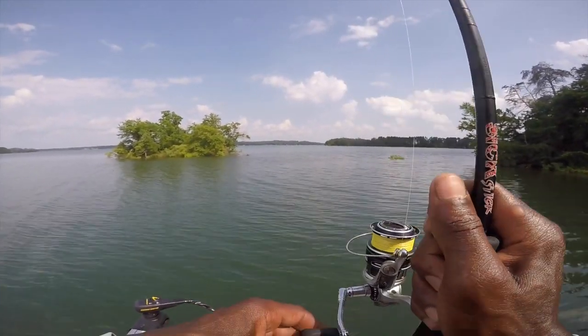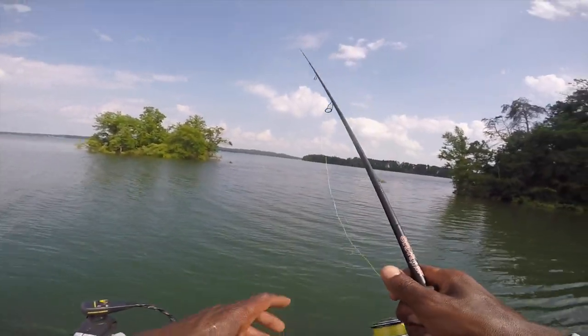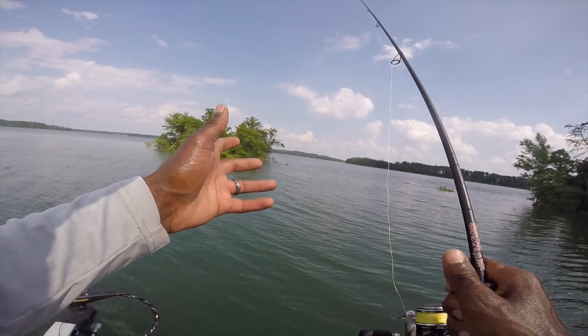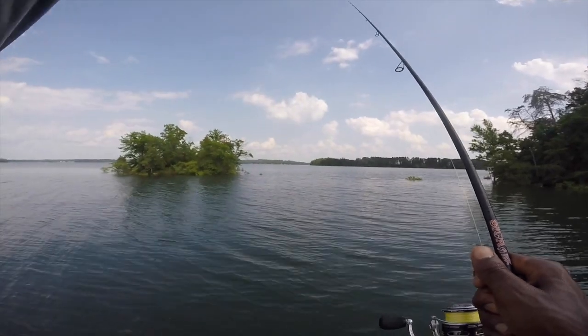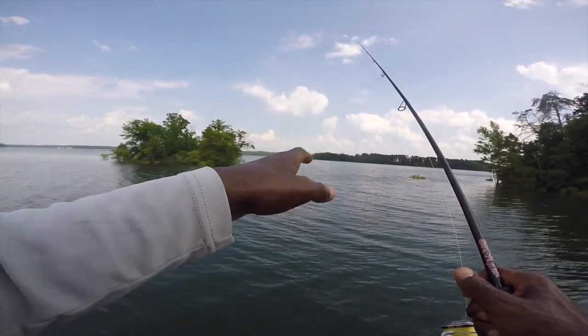It's so easy to overthink fishing sometimes. This is a simple setup that anybody can use no matter what your tournament level is — even if you're just starting. I take my son out to catch fish on this same exact rig, and on guide trips we catch a lot of fish just throwing a simple soft plastic worm in the high-percentage places that fish use.